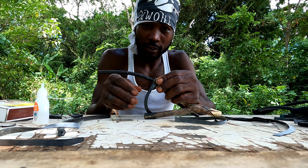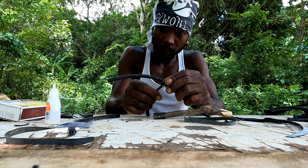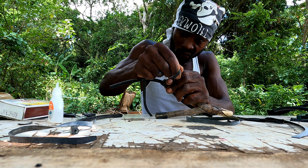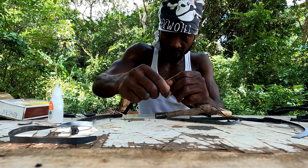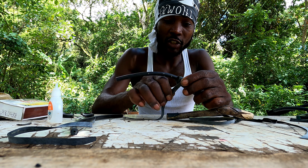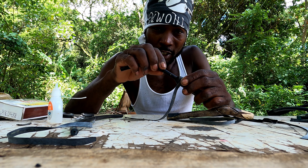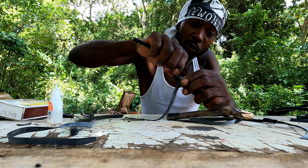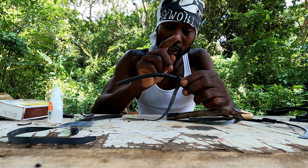This part guys, you have to wrap it very tight so it doesn't go to one side or the other — you have to wrap it so it stays in one place. Because this part is the aim. If you have this part going left or right, it's not gonna aim straight enough. So you want to wrap it very tight right here.